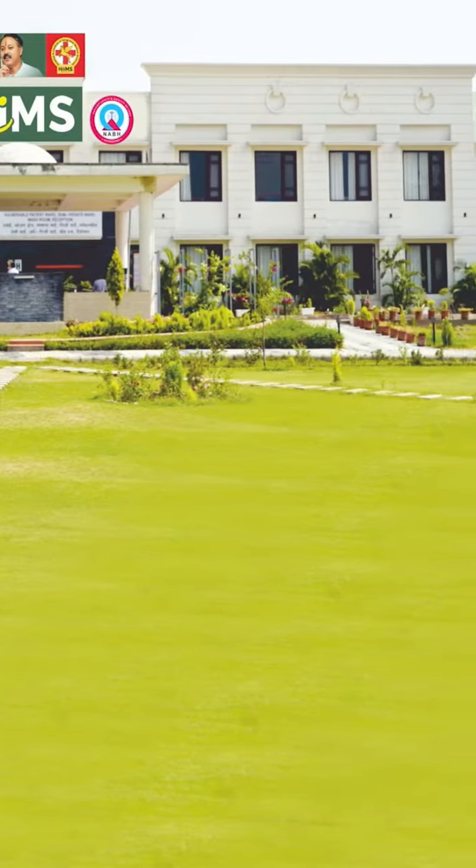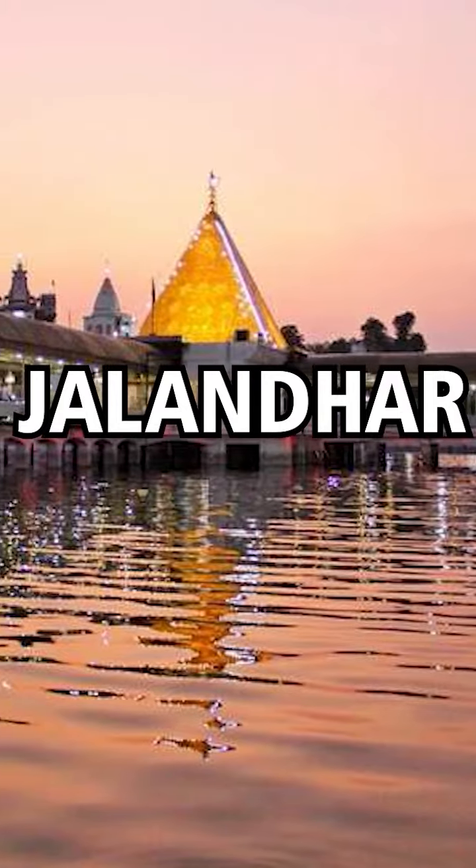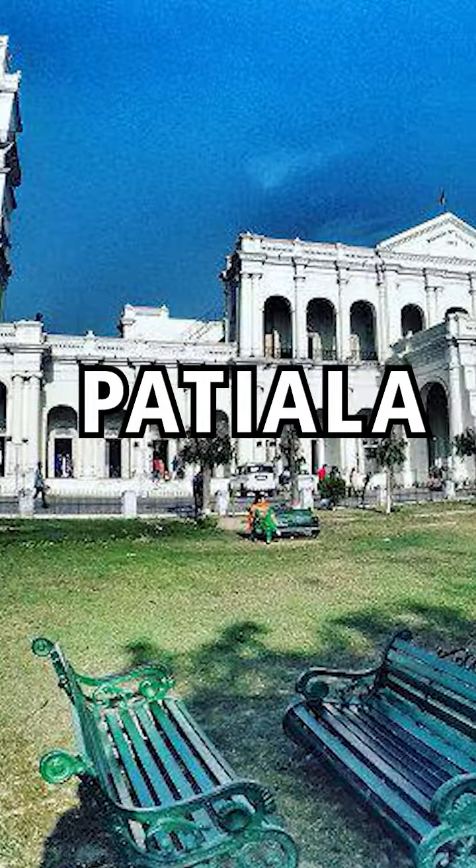In Chandigarh, Amritsar, Delhi, Jalandhar, Jaipur, Jodhpur, Ludhiana, Patiala, and Sangrur.